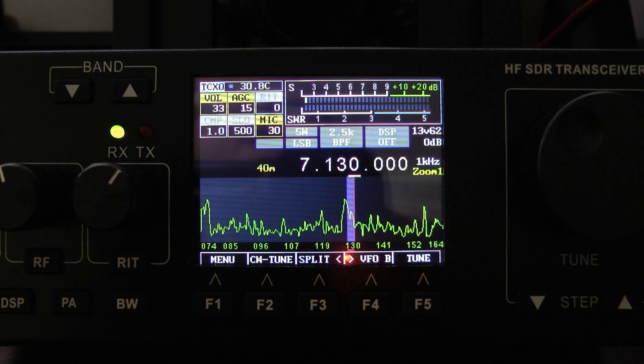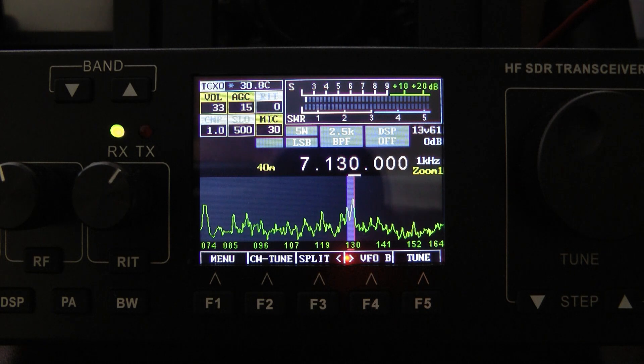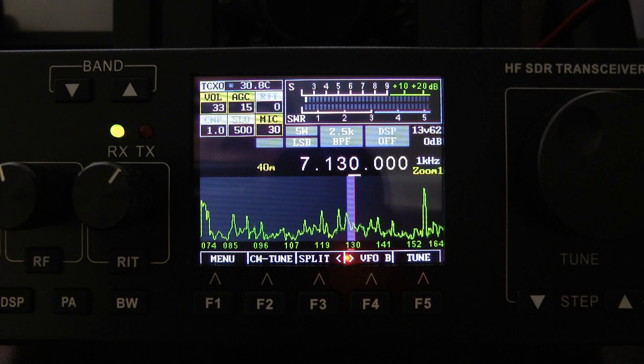It's a very crowded band this morning. There's a lot of activity — I think there's a contest going on, so there's a lot of bleed over.